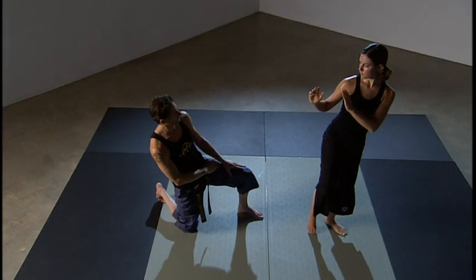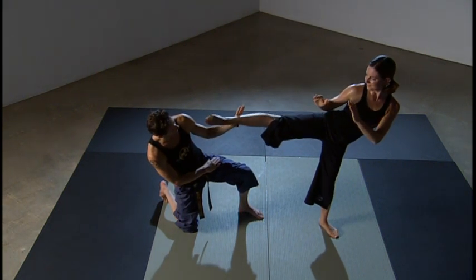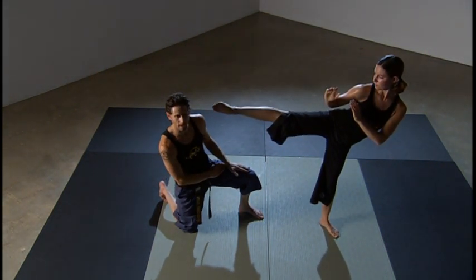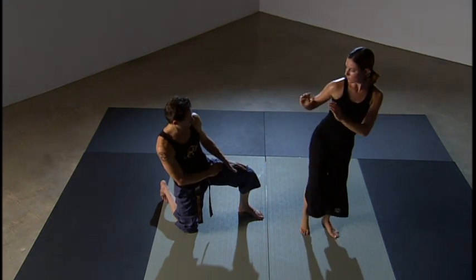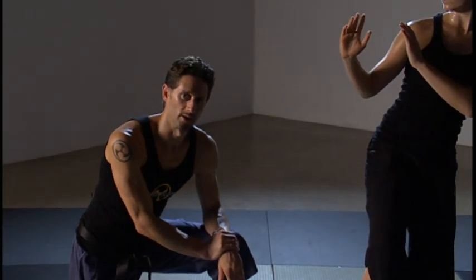Go ahead and extend your leg out without the use of speed and momentum. Hold it by yourself — that's the height she needs to be kicking at. Let's return that and demonstrate again. That's how you do a cat stance round kick.